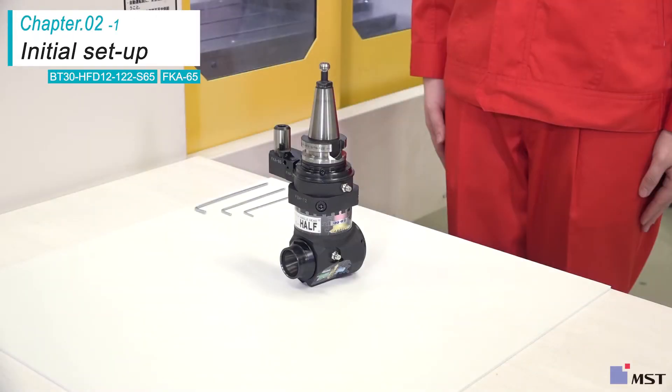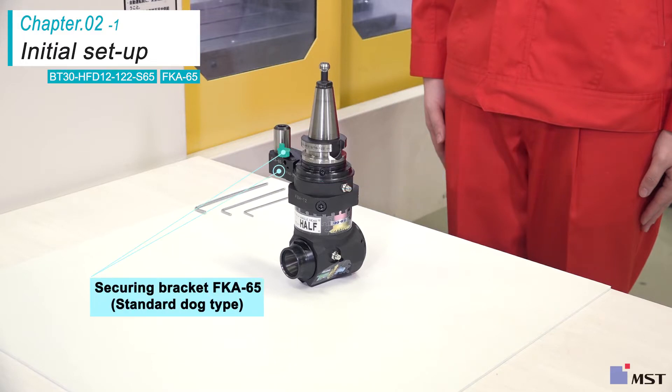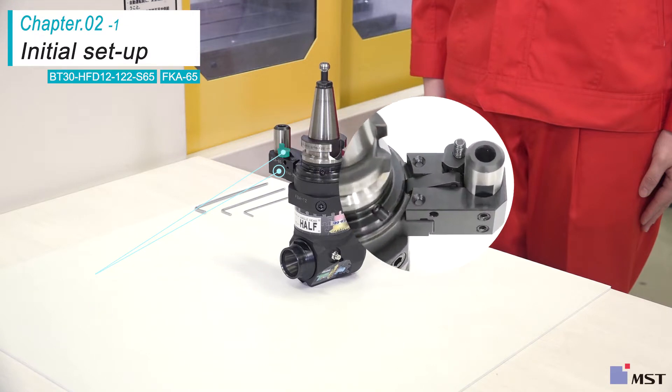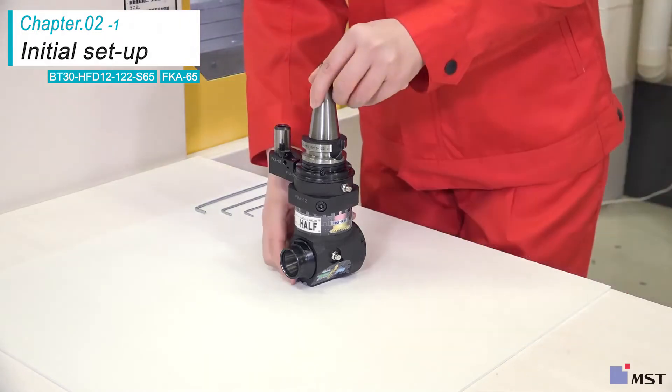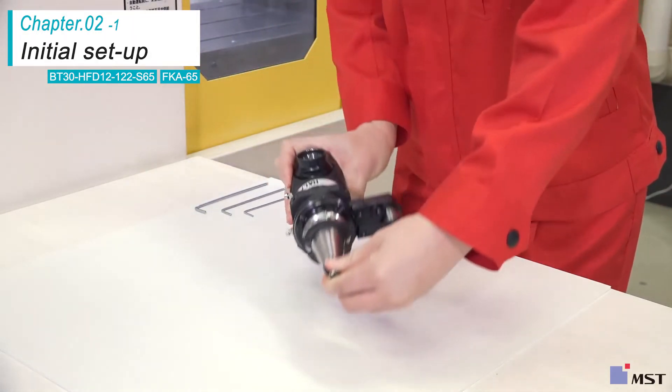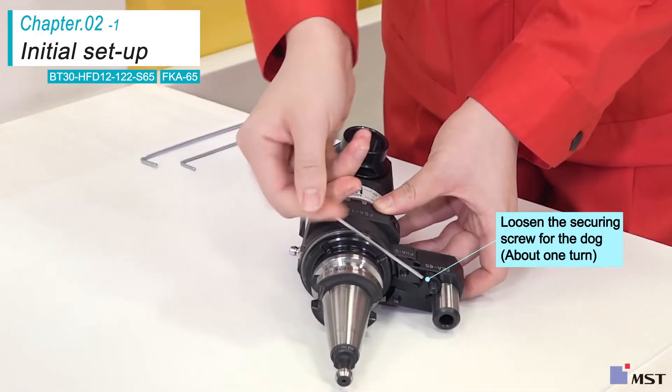Next, attach the angle head half HFD12 to the machine. The skewering bracket FKA65 is a standard dog type. First, make sure the orientation key is inserted into the key slot.